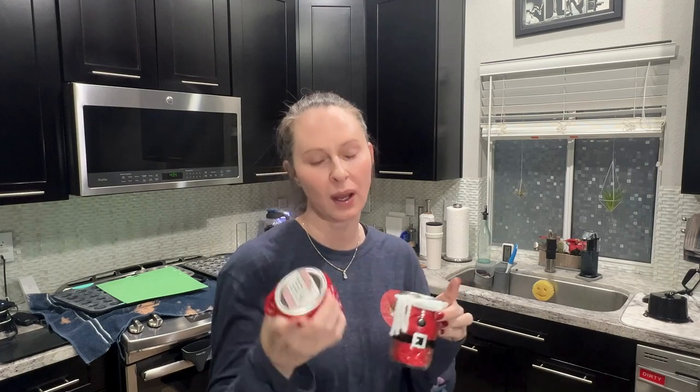Hey everybody, welcome or welcome back to Strategically Helpful. In today's video I'm sharing how I decorated these two decorative gift jars for the shower steamers that I made in my previous video. I'm going to run down the supplies that are needed and then give you a quick overview of what goes into creating them — they're super simple.